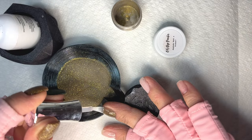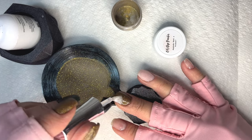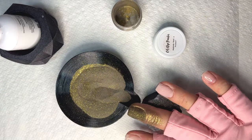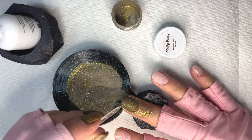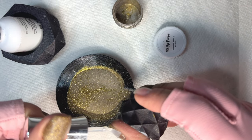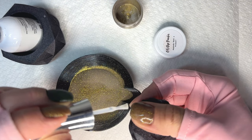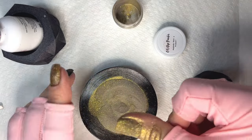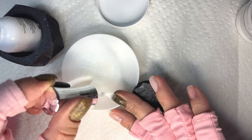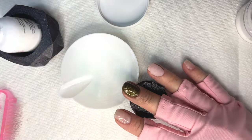One thing I messed up on this mani was I did my thumb and my middle finger with Anybody Want a Peanut, and I meant to do my pinky. I somehow totally forgot to do my pinky. I still ended up loving the final look, but I really wanted the pinky to have this goldish bronze glitter as well. But when you're doing your own nails, sometimes you put the wrong color on the wrong finger. A lot of people would pop a nail off with peel base - I don't do that. Once I've spent all this work doing a dip mani and it's on, it's staying on.